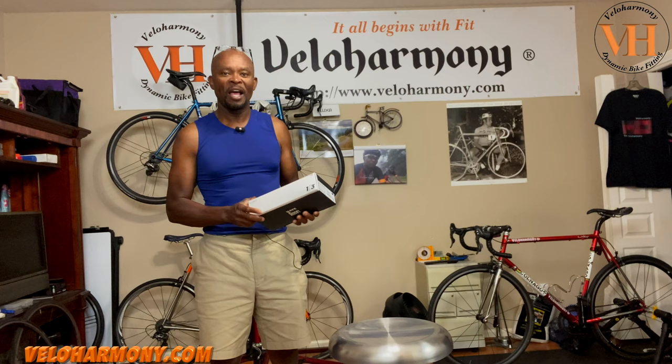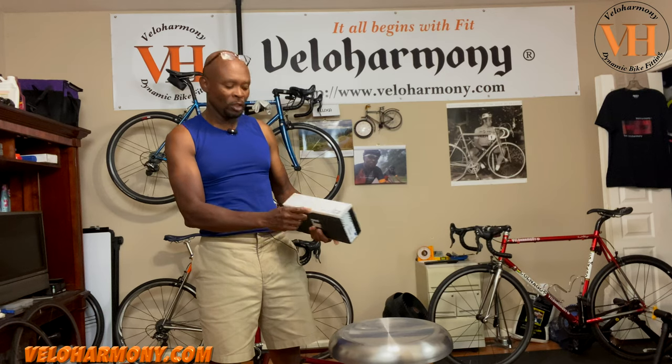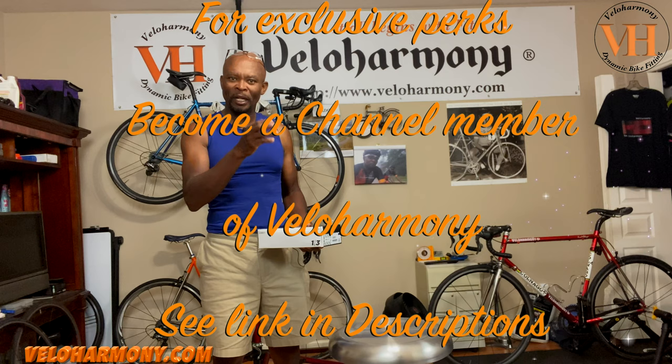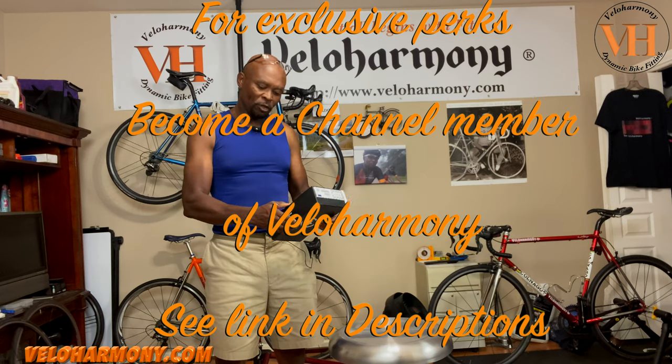The ASOS products have a code on here — they call it a Clima code. This one is 1/3, which is the summer code. They've got 2/3 and 3/3. I think 3/3 is winter and 2/3 is probably spring or something like that. Anyway, let's get to the shorts.